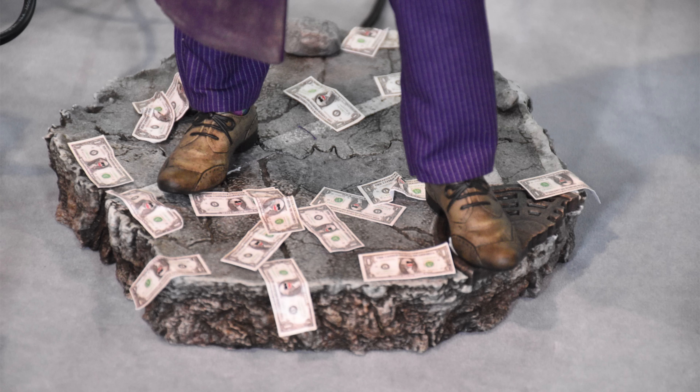Looking at this display base, that little rock around the back looks a little bit suspect — almost as though it's removable so you could insert a crotch grabber or some kind of dynamic flight stand. Not necessary for the Joker, but it's something I could see as a possibility. Maybe you'll be able to remove that rock and install a flight stand. Hot Toys themselves aren't quite sure what they're going to do yet.